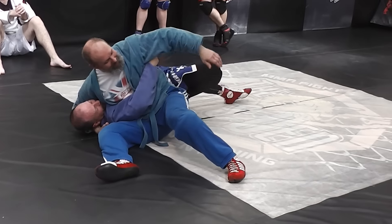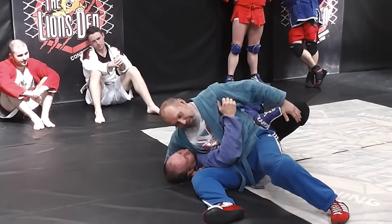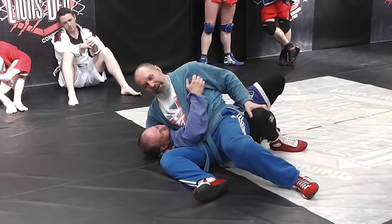Bring your leg close. Let's skip it — you're not going to break me that way. You need to bring your hips closer to me. There you go, that's better.